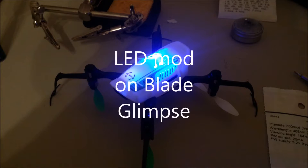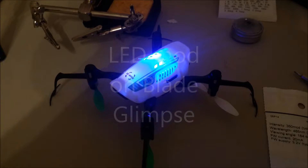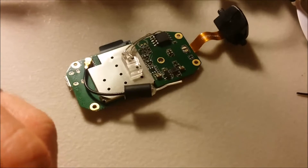What's up guys, Eric with Eric's RC Channel. Today I'm just going to show a mod I did on the Blade Glimpse, adding a bright blue LED light to the top.